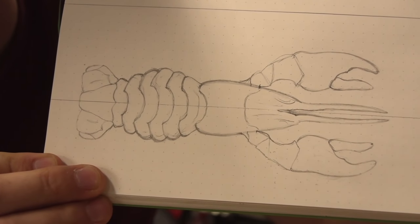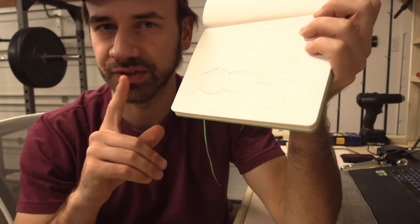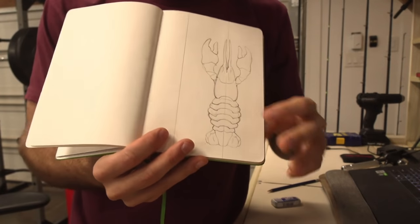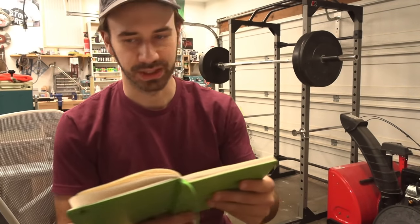Have you ever seen a crawdad that chunky before? Going for realistic plus chunky — I kind of stay consistent with that. If it's going to be chunky it has to be realistic, because it can start looking really goofy quickly. So lots of carving. That's the picture I was going off of. That one looks like it eats well. Let's get to cutting.